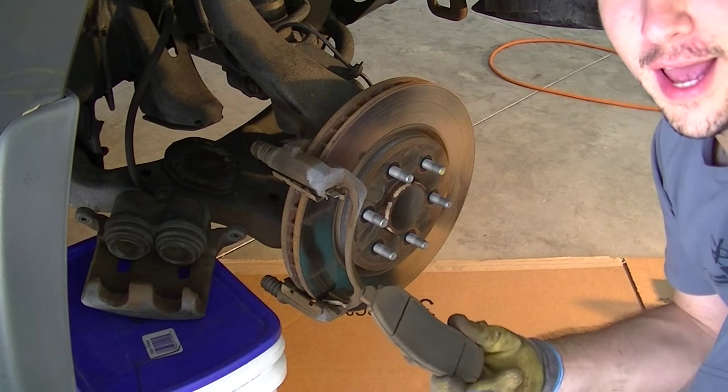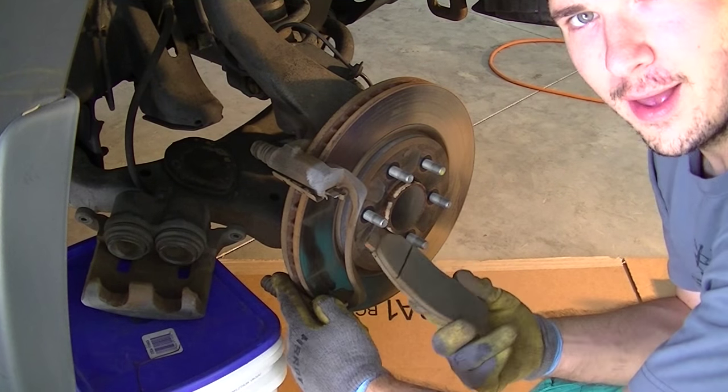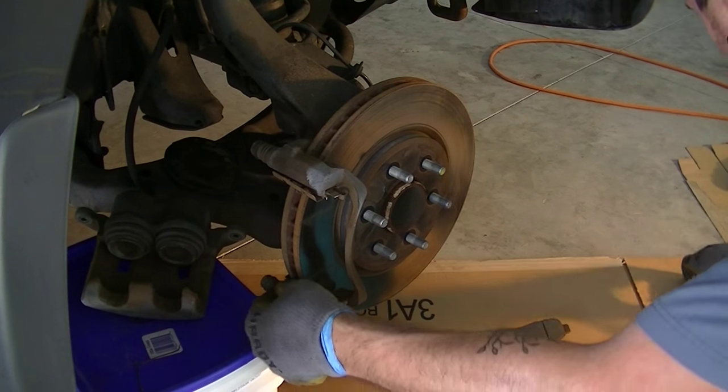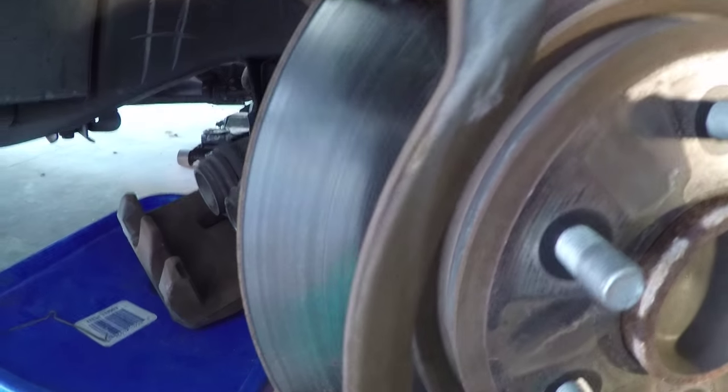To remove the pads you can push on the bottom tab or the top tab to get them out. When you're putting them back in you're just going to get a snap. This clip here sits down and actually holds the pad in place by putting pressure on this little bracket. Just make sure that stays in place — push it down, make sure it's firmly seated at the bottom and the top, and that's how your new pads are going to go in.